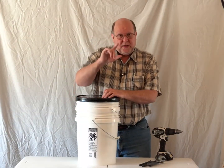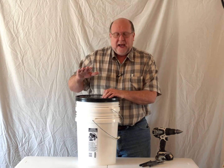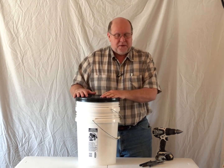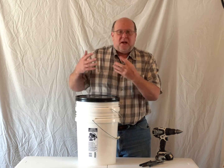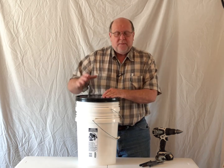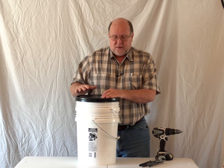Hey everybody, Backpack Hack here coming at you with another Trail Tip. Today I'm going to be discussing how I do my DIY sand filters — this is a large capacity filter. Instead of spending a lot of money on a Berkey filter and those expensive filters that you put in them, I decided to go with a sand filter.